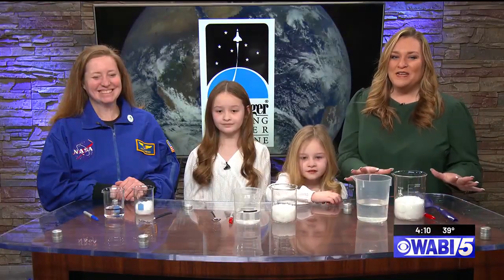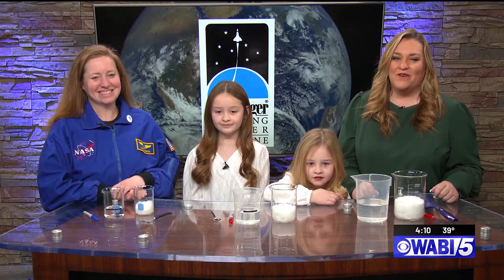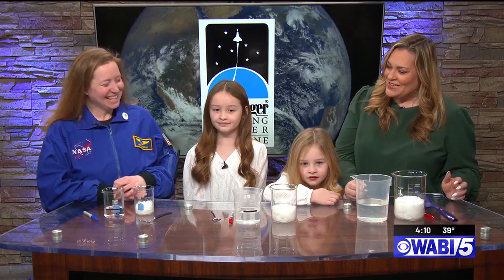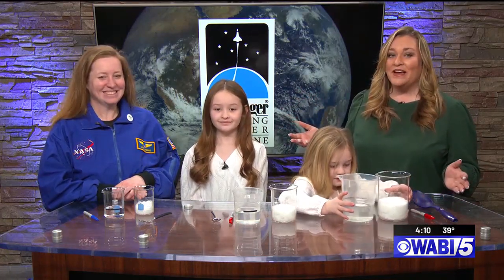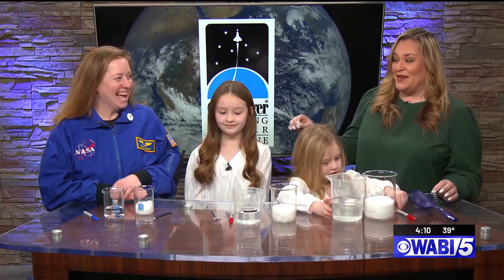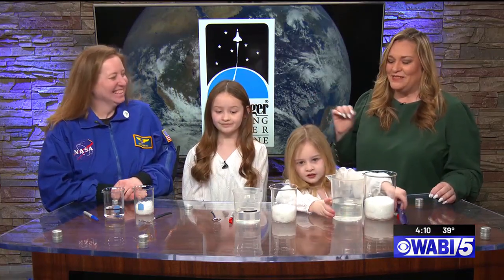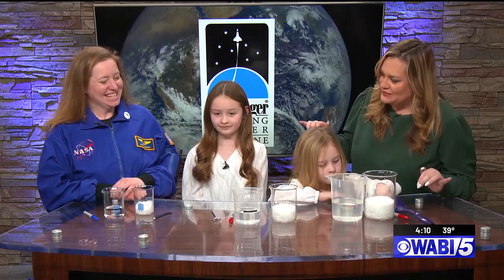Welcome back. I'm so excited to be joined by the executive director of the Challenger Learning Center in Bangor, Kirsten Hibbert. Thank you for joining us. And the girls are here, Evie and Lillian. We're here for the latest edition of Science is Cool. It's been a little bit since we've been together, so I'm so excited to get our science on today. And we have some snow today!